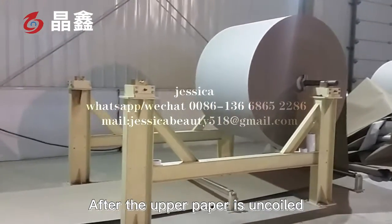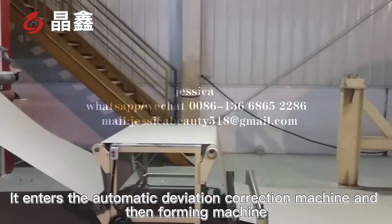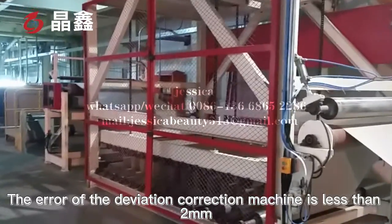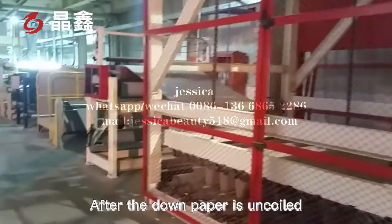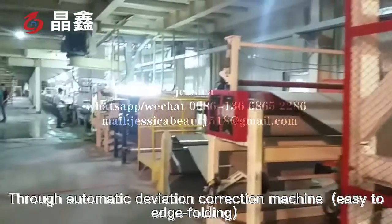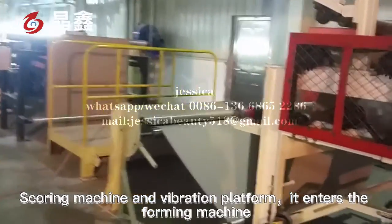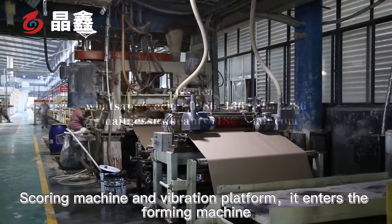After the upper paper is uncoiled, it enters the automatic deviation correction machine and the foaming machine. The deviation of the correction machine is less than 2 mm. After the back paper is uncoiled, through the automatic deviation correction machine, easy edge folding, scoring machine and the vibration platform, it enters the forming machine.